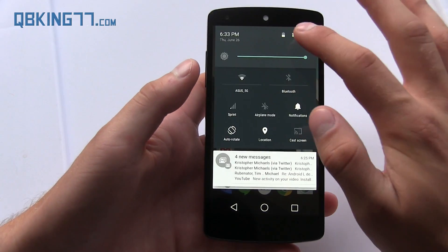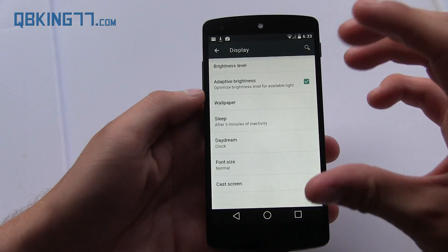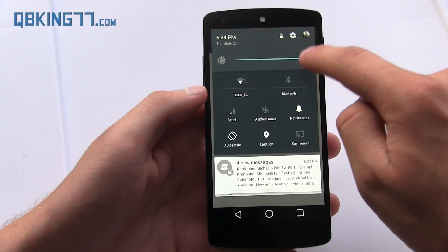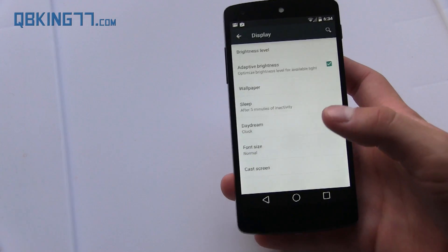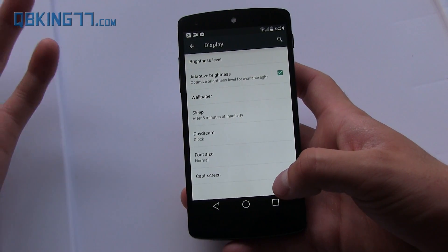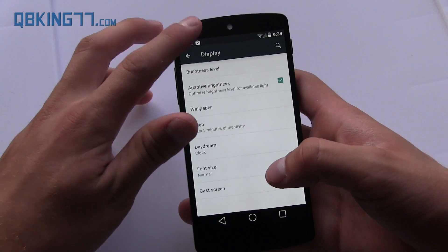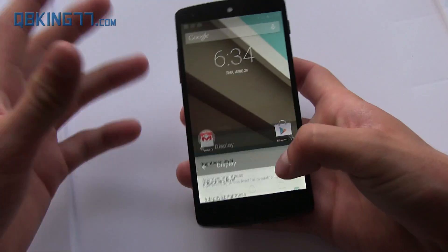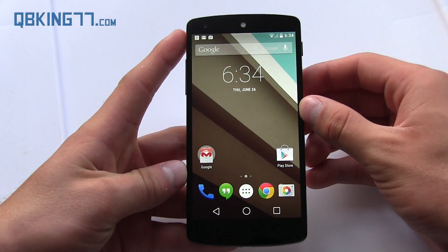One more little feature is called adaptive brightness. Essentially what it does is — you can turn it on and off — it's just like automatic brightness, but you can still set a specific brightness level that you want. It'll just still use auto brightness, just a different way to handle how bright your screen gets. I need to use it a bit more to see how well it works. There's also a cast screen option, which I couldn't get to work, but hopefully you'll be able to use a Chromecast and cast your entire screen to your TV — that would actually be pretty huge.